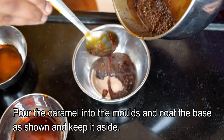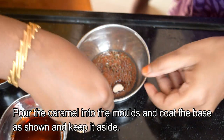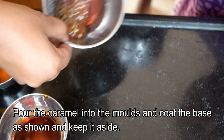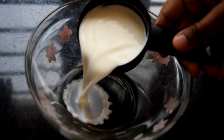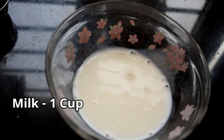Now we are going to prepare the mold. The mold will be a little bit more than the base. We are going to put it in first, then get a little bit of caramel.